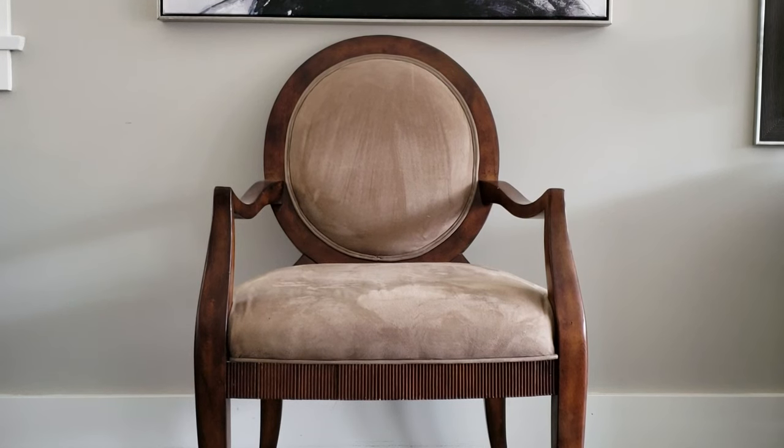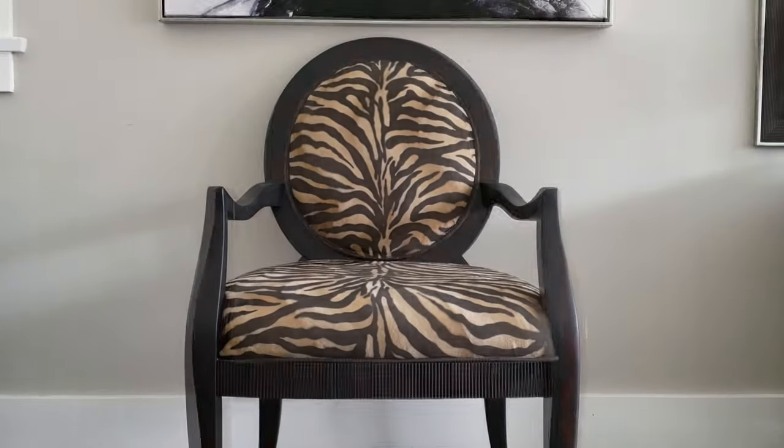Today I am really excited to share with you the transformation of this chair from drab to fab.